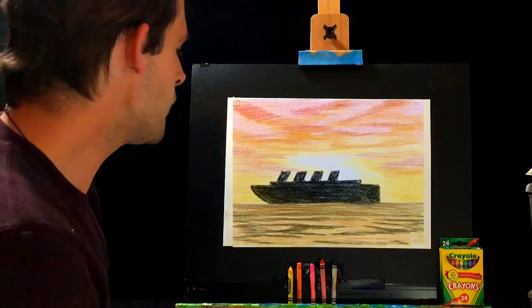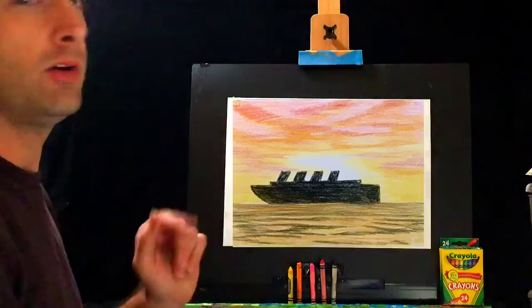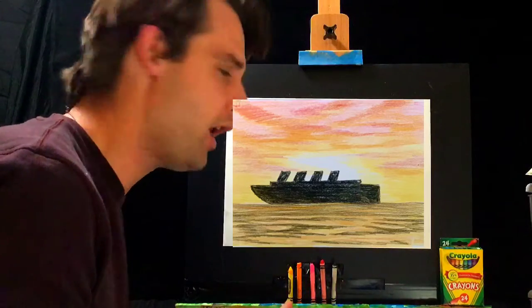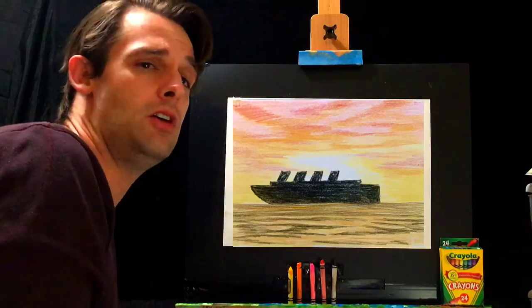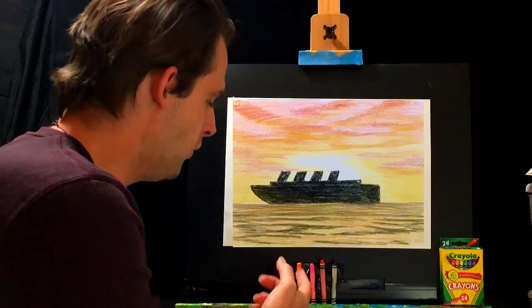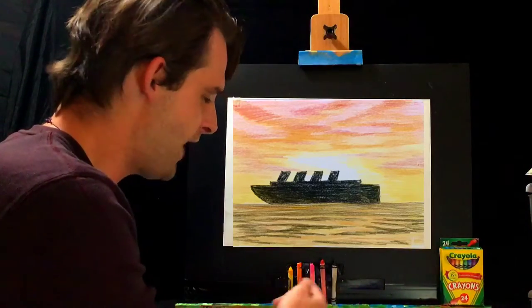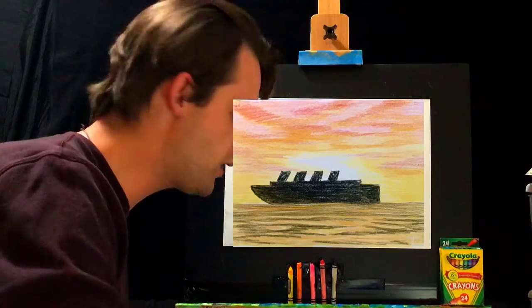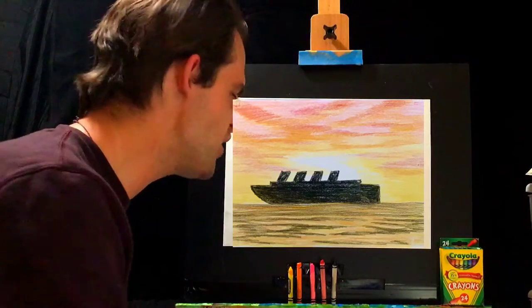We've got a nice sunset, so we're gonna be working with yellows, oranges, and reds — these colors are the ones we commonly see in sunsets. It's best if you go in that order: yellow, orange, to red. The crayons we're using today are yellow, orange, pink, and red — a bonus color in there. It's not about technique or how perfectly you draw a cloud; it's about the order of colors and filling in the page.